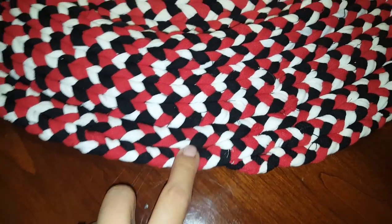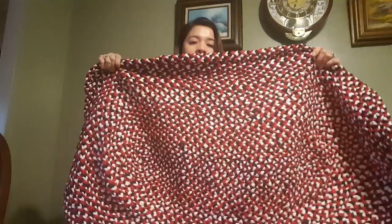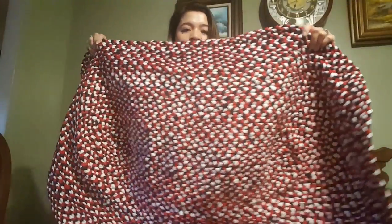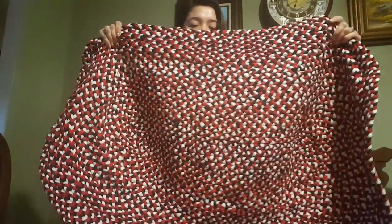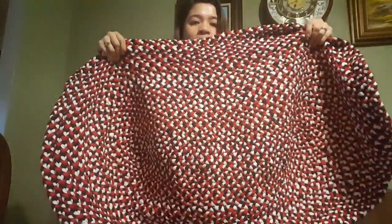After lacing the last edge to the edge of the rug, I'm all done! Here is the finished product. It's so beautiful, so colorful, and I love it so much. Look how big it is — it's so big and so nice! My daughter is so happy because we're going to put this one in her room.